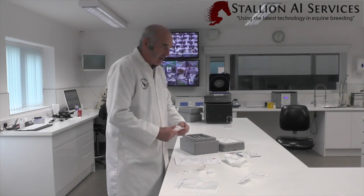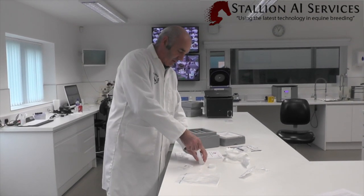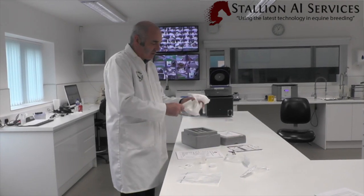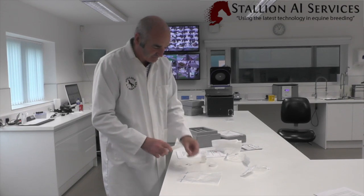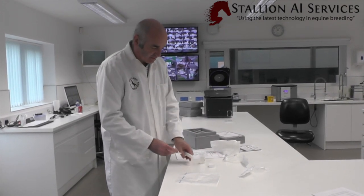So we put that one in. We get our other syringe, take the semen up, wipe that off, and stick the other label on.